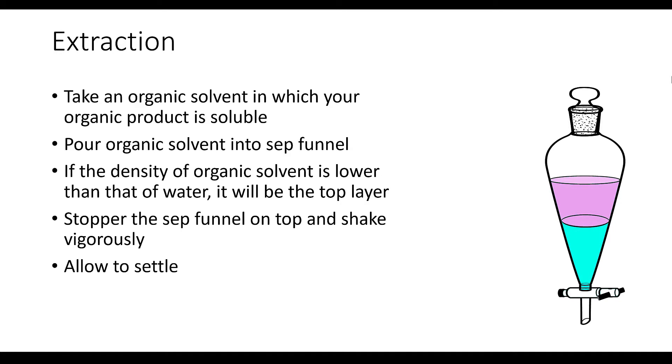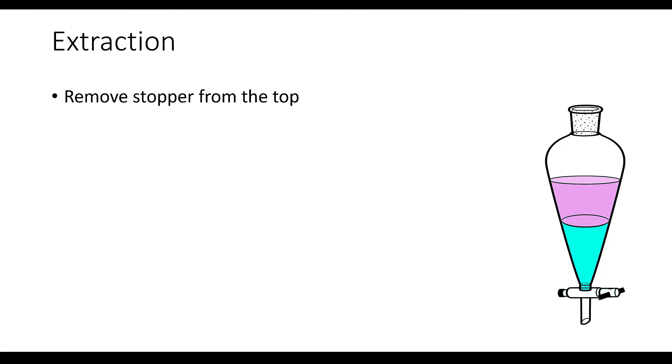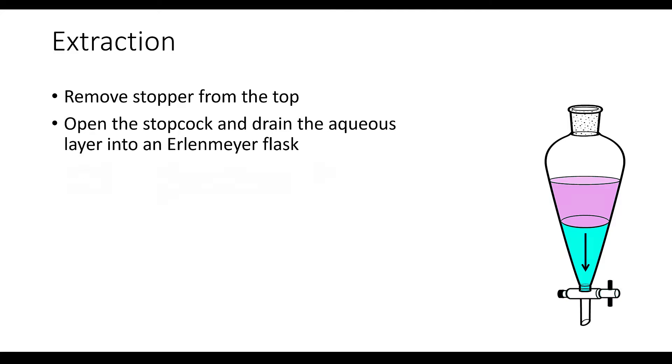Now the top organic layer should contain our organic product. Remove the stopper from the top, put an Erlenmeyer flask underneath the nozzle of the funnel, and open up the stopcock to allow the aqueous layer to flow into the Erlenmeyer flask. When the organic layer approaches the stopcock, promptly close it so that you don't lose any of your organic solution into the aqueous flask. At this point, if your organic layer is still contaminated with inorganic material, you could continue washing it by doing another extraction with a fresh batch of water.